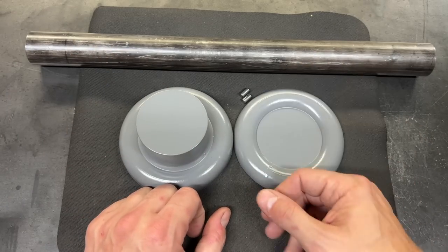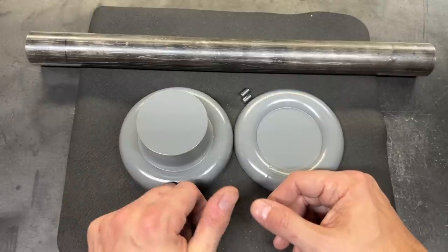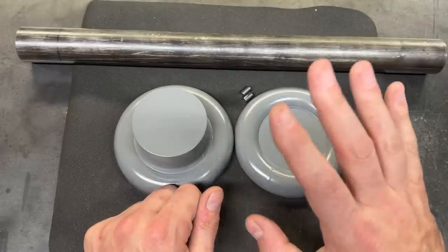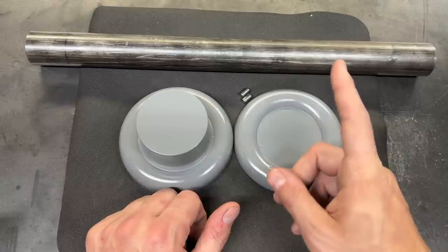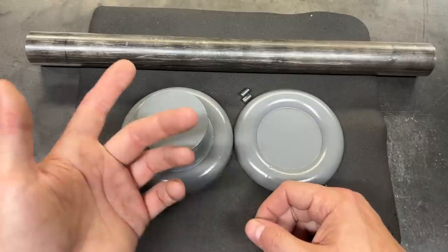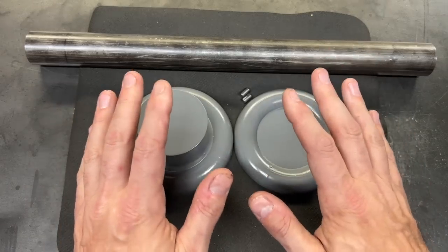I have some pretty high expectations, or high hopes anyway, for this video. If all goes well, by the end of this we should finally have a working 5C drawbar for the new lathe, which also means we should have a working 5C collet system for the new lathe. I am legitimately excited about that.